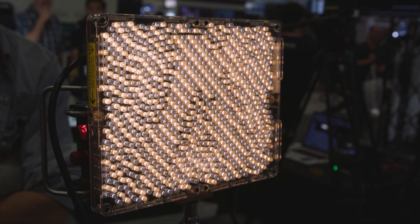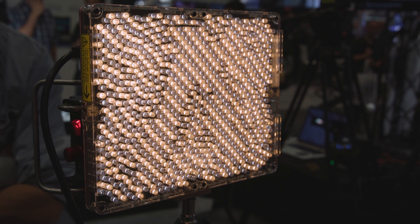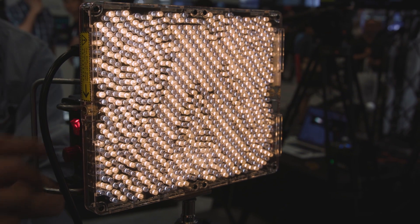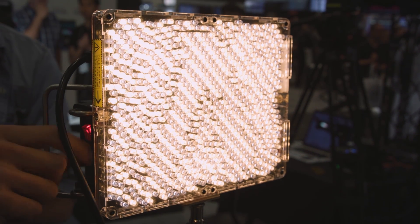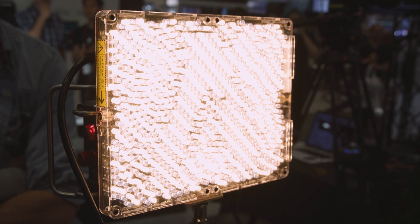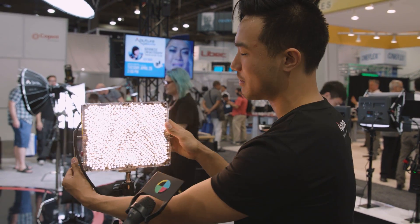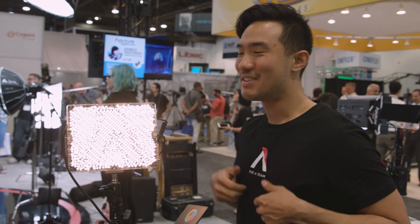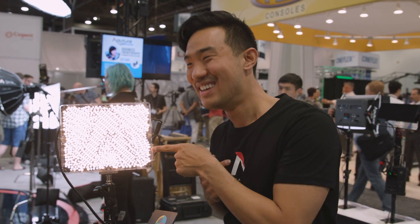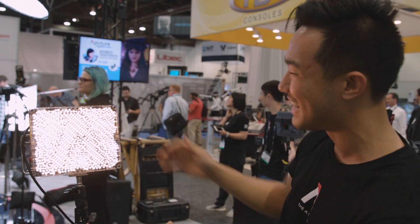The reason why the LED format looks scattered and all over the place is because if you scatter the LEDs, the shadows don't make patterns. If you have a grid, it'll make patterns where you see each shadow from each LED. By scattering the LEDs you remove that effect. And because of the scattered layout, there's actually an Aputure logo hidden in the LED pattern — a little Easter egg. There's no real reason for it, but why not? Gotta have fun while you're making gear.